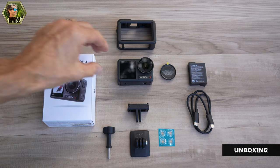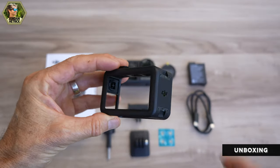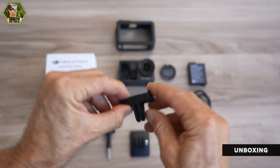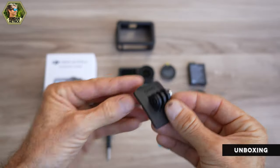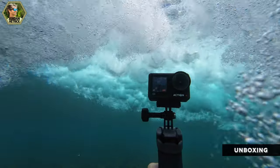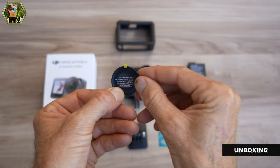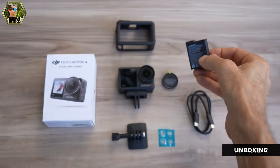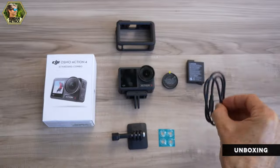This is everything that comes in the standard combo. You have the Action 4 camera, the protective case, and the quick adapter which makes it really convenient to switch your camera between different mounting locations. There's also a curved adhesive mount, anti-slip rings, and a lens hood — though note the lens hood is not waterproof. You get one extreme battery which powers the Action 4 for up to 160 minutes at 1080p or about 90 minutes at 4K, plus a USB cable for charging.